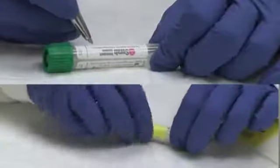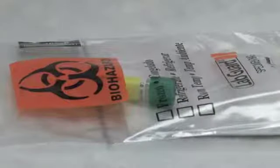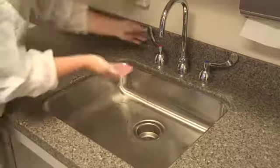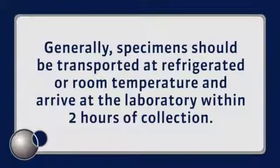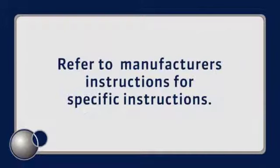Label the specimen with patient information. Indicate time of collection and the suspected diagnosis. Place the specimen in a transport bag and send to the laboratory as quickly as possible. Remove gloves and perform hand hygiene. Generally, specimens should be transported at refrigerated or room temperature and arrive at the laboratory within 2 hours of collection. If not tested immediately, the specimen may be held at refrigerator or room temperature for 24 to 48 hours depending on the sample type. Refer to the manufacturer's package insert for specific instructions.